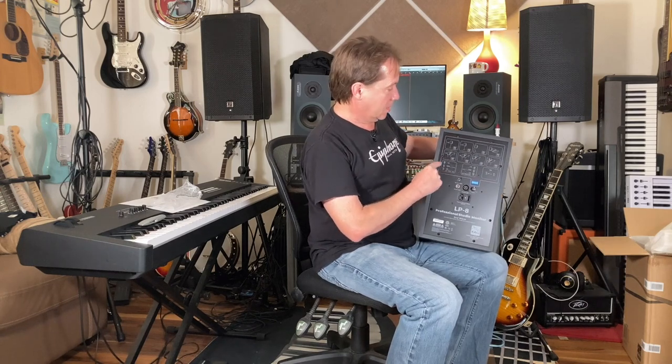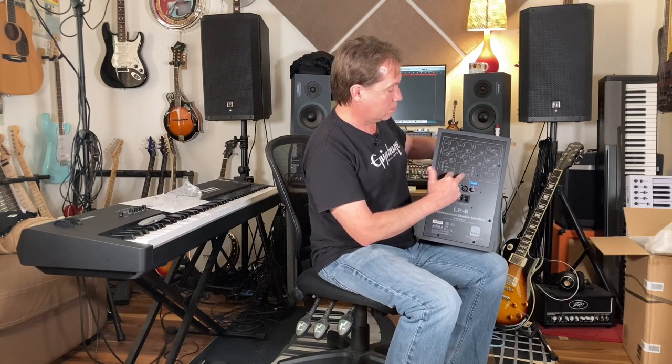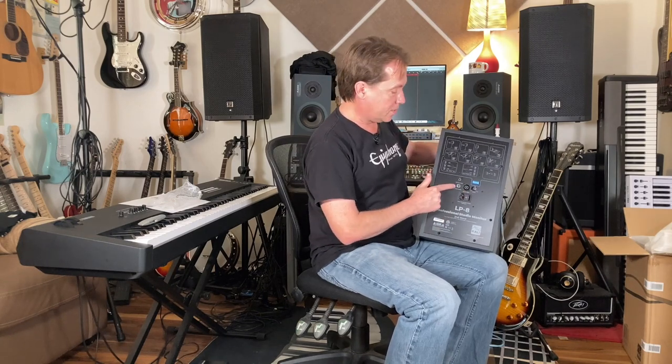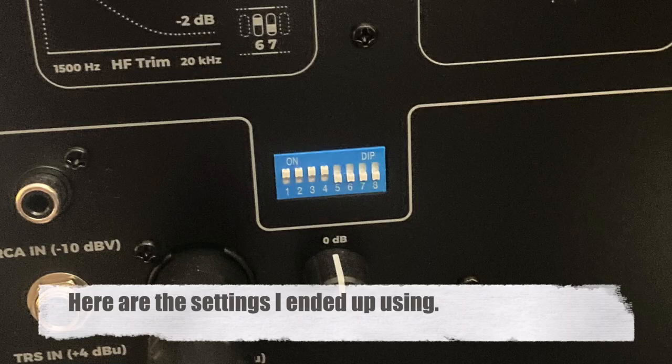Let's look at the back. There are diagrams that show you how to use these DIP switches to set up the EQ for the monitor based on where it is — is it on a stand, on a stand away from a wall, on a table, on a table close to a wall? There's also a little accommodation for more or less bass based on the room it's in. There are three different inputs: RCA, XLR, or quarter inch. You've got a volume knob for the amplifier, the power input, and the switch. Super simple, should be super easy to set up.